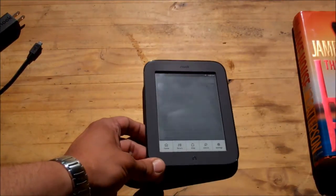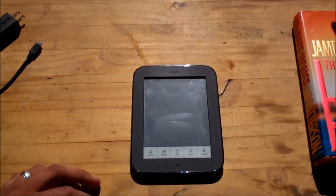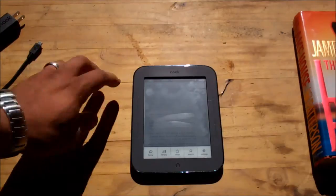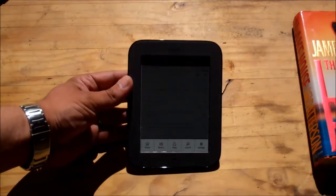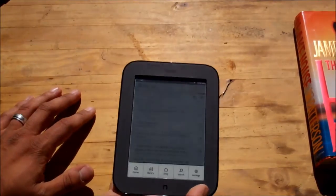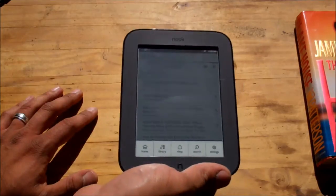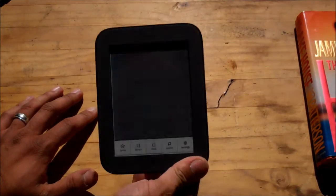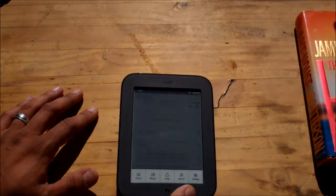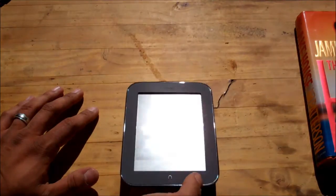Shopping on the Barnes & Noble Nook works extremely well. It's almost kind of scary how fast you can download a book and have it on here. Right now I'm out in the woods a bit so I don't have Wi-Fi access, but you download books just like you're downloading MP3s — almost immediately it's on your Nook and you're ready to go. It can be a little addicting. It links directly to whatever card you want to use or your checking account.